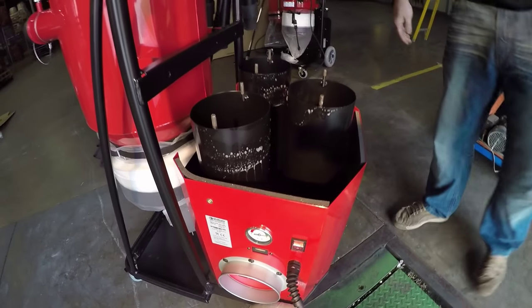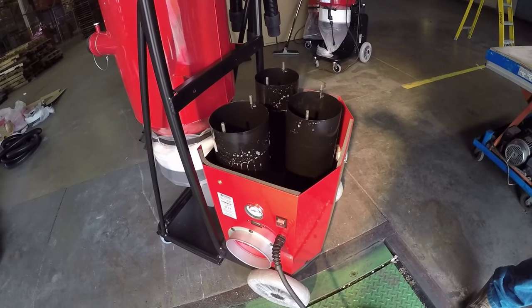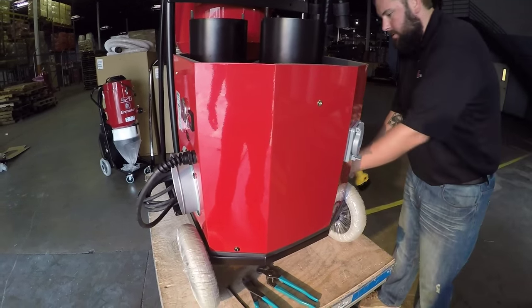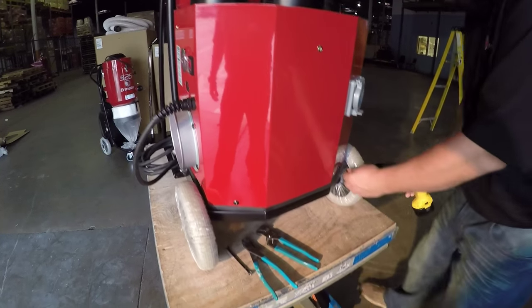Pull the cover right off and now you're ready to take the red housing off. We're going to be removing the red cover to get to the soft start and the electronical filter. We'll start by removing the Allen head screws all the way around the red housing.